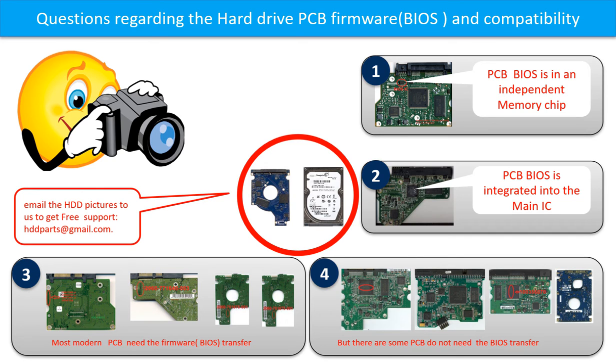We receive many questions regarding the hard drive PCB board firmware, also called the PCB board BIOS, and the hard drive PCB board compatibility. Some PCB board BIOS are in an independent memory chip, like the first picture shows. Some PCB board BIOS are integrated into the main IC, like the second picture shows. Most modern hard drive PCB boards need to do the BIOS transfer before swapping the PCB board. Even if the donor boards are identical with the original boards in hardware, we have to transfer the BIOS from the original board to the donor board so the donor board can work on the original hard drive.